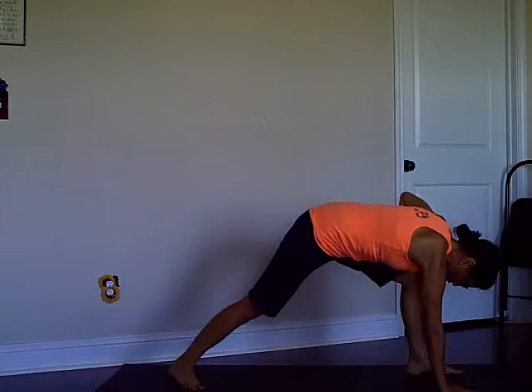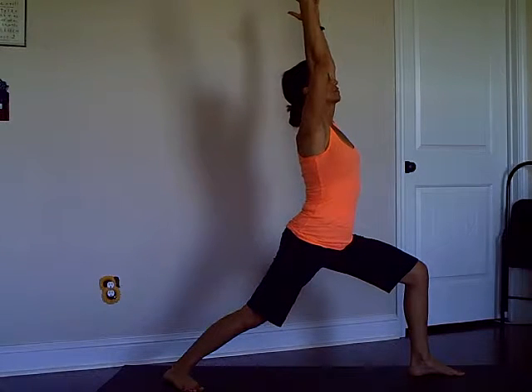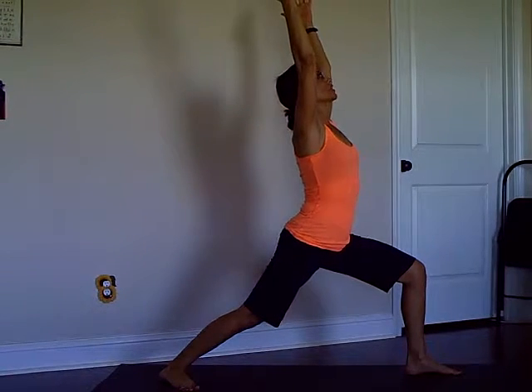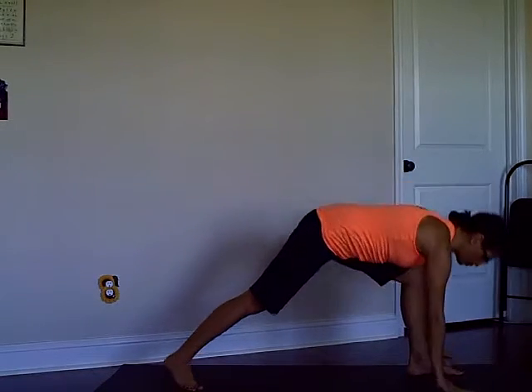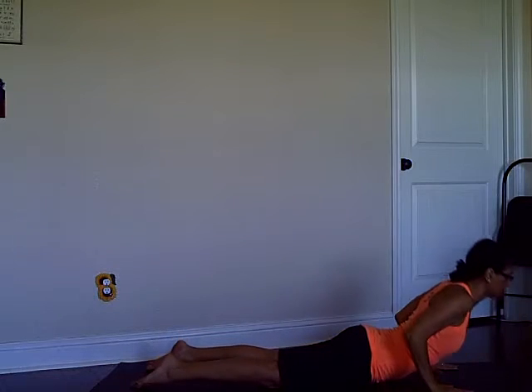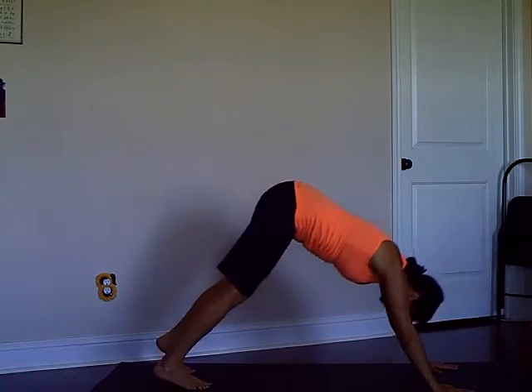Left side stepping forward: place your back foot on the floor and rise to Warrior One. Stay here for one or two breaths, and then come down to low push-up again.